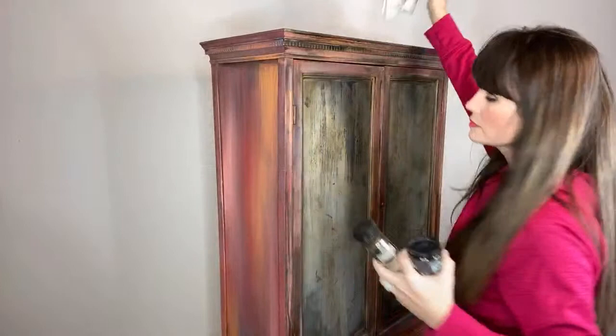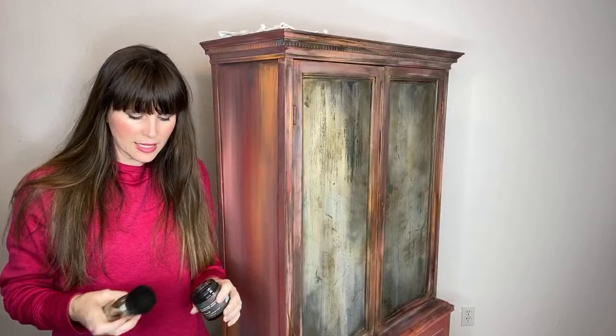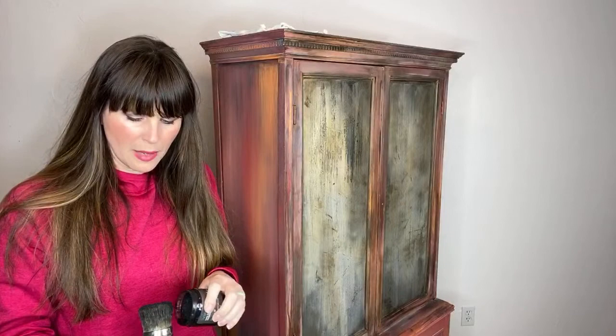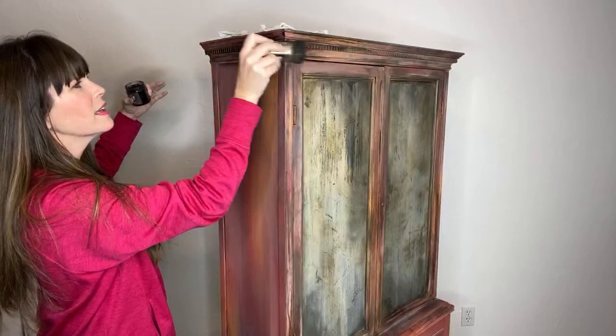Melanie Carpenter, do you have a link for IOD? I need to order a brayer. They don't have affiliates, and I do sell it but not from our online shop. You would have to just find a retailer. They push all their sales through their retailers, and because we don't have the manpower to do shipping at our house every day, I don't have it on my website.